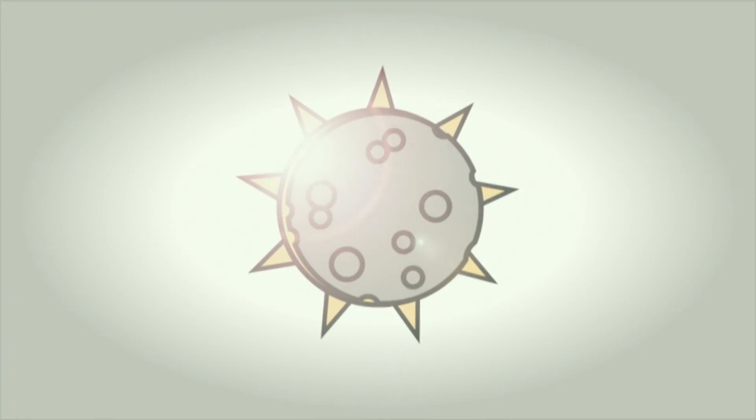Depending on your location, Totality may only last a minute or two. Please check your local community sources for timing information in your area. Please return to your indirect viewing method before the first flash of sunlight appears around the edges of the Moon.